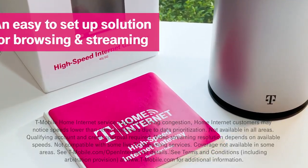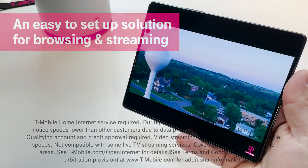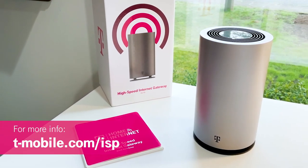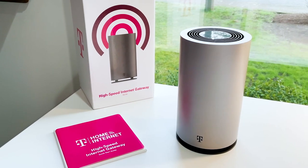The T-Mobile high-speed internet gateway is perfect for those who want an easy to set up solution for internet browsing and streaming. For more information on the T-Mobile high-speed internet gateway, check it out at T-Mobile.com/ISP. This has been Des for T-Mobile — thanks so much for watching.